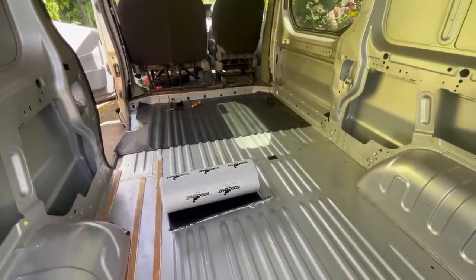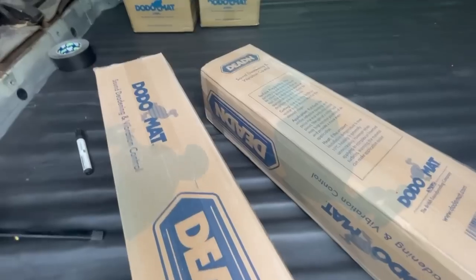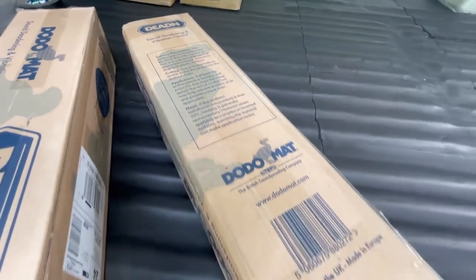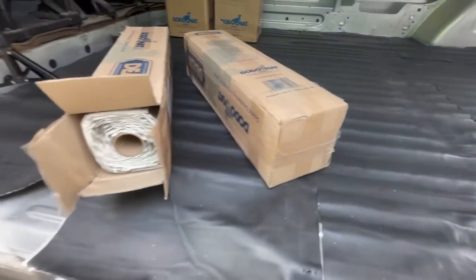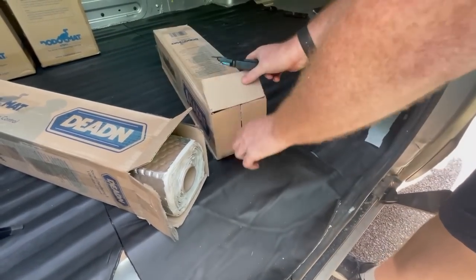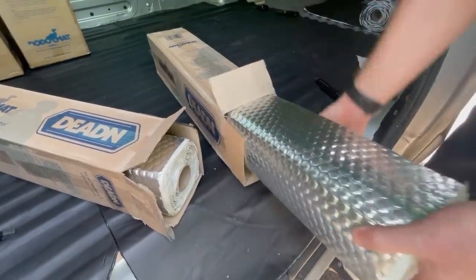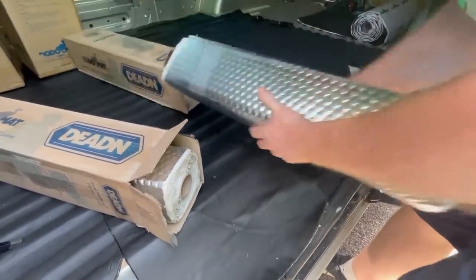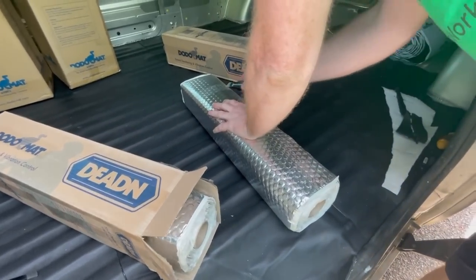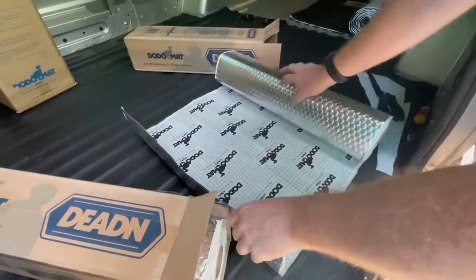Stage one: apply Dodo Deadhex to the vehicle metalwork first. Cover each metal panel with a minimum of 30 to 50% coverage. This will ensure vibration and resonance is removed from the panels, which stops noise being amplified inside the vehicle — this is the main cause of road noises inside vehicles. We recommend upping coverage to 100% on the wheel arches as this is the most flexible material. Wrapping around the arches helps block tire noise. Added bonus: when fitted to the roof, this will reduce rain noise and give a better night's sleep in bad weather.